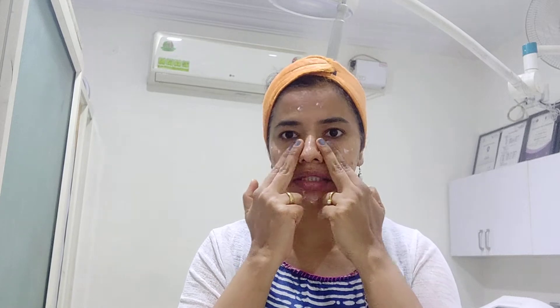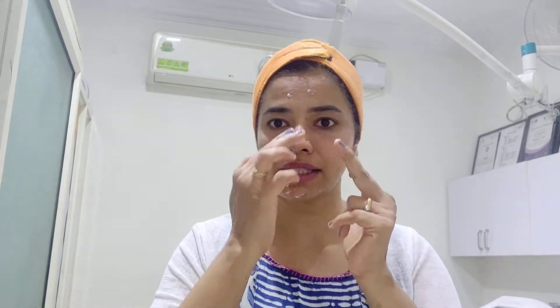I'm going to start off the moisturizer from the under eye area and then apply it using my fingertip across the entire cheekbone area, then on my forehead, then on my nose, and the remaining amount on my chin area and the jawline. I'll start applying it using my two fingers below the eye in a gentle circular motion from inside outwards.